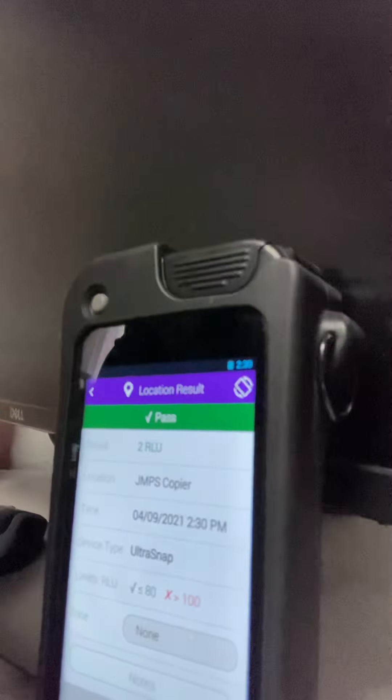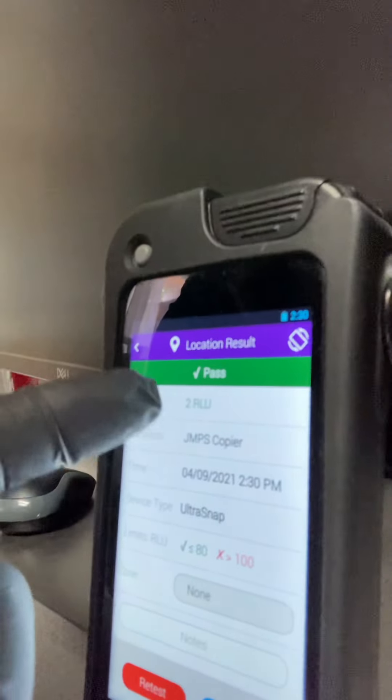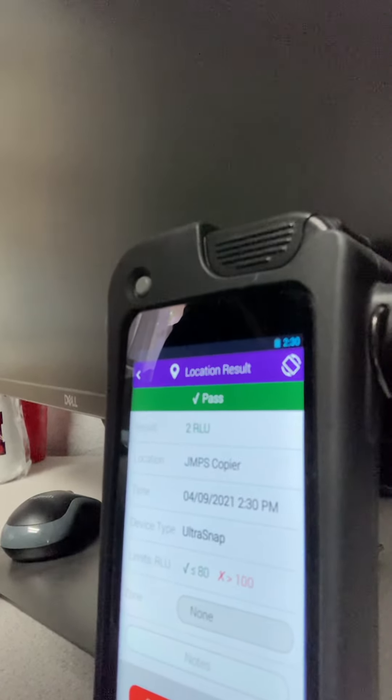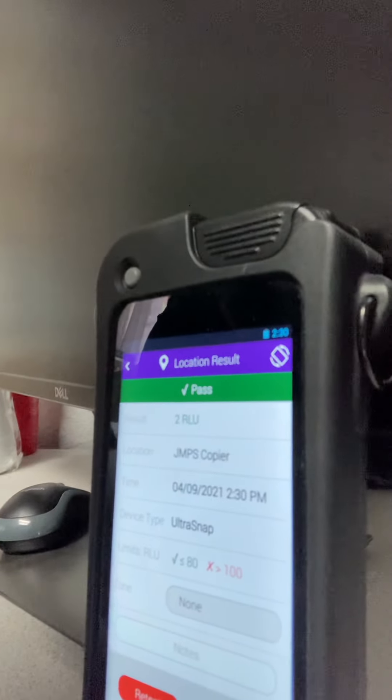And there you have it — two RLUs. It is just unbelievable. Anything under 30 RLUs on an ATP luminometer is food safe. We have seen numbers over 10,000 before.